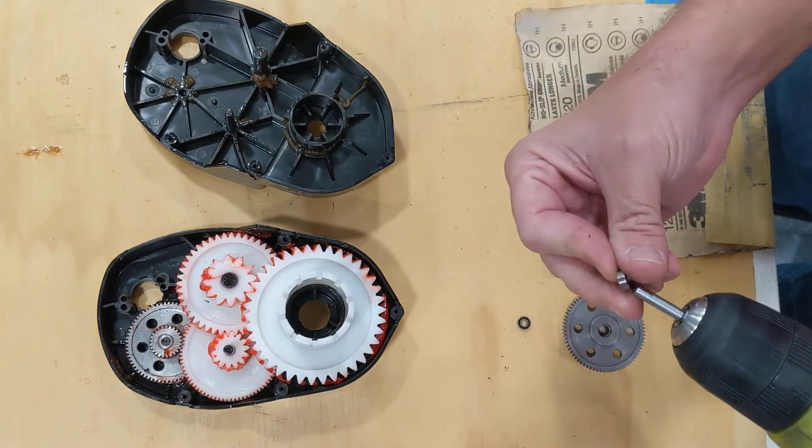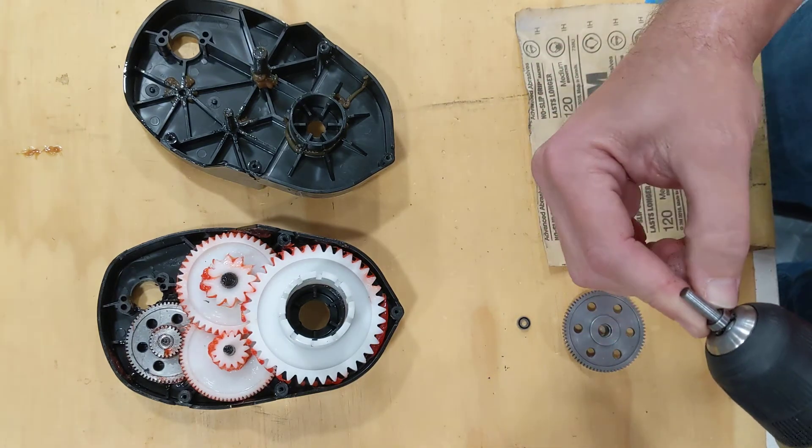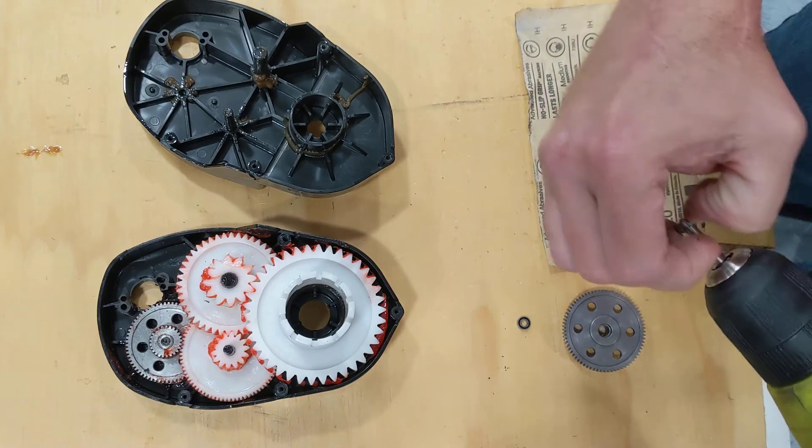Now we have a shiny shaft, and we check to see if the bearing will slide easily down the shaft. Yes it does — so we're good to go.